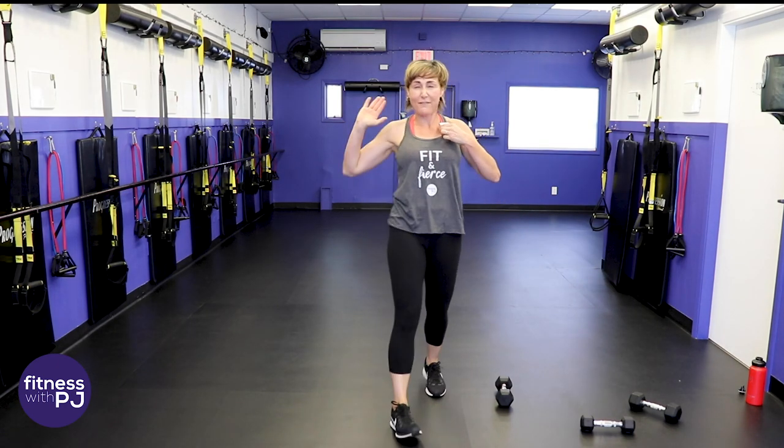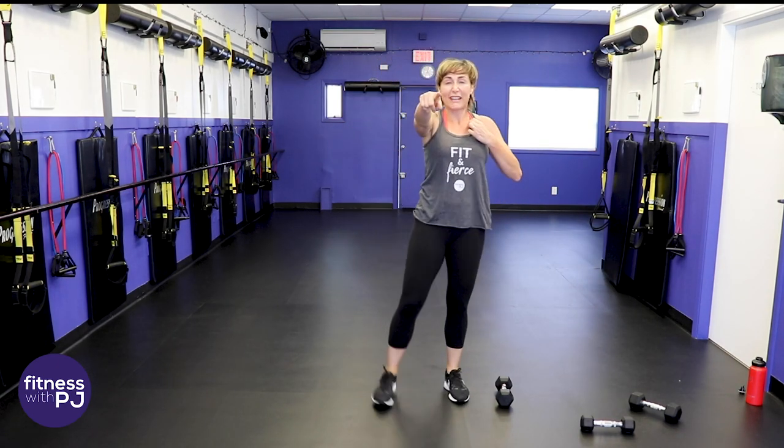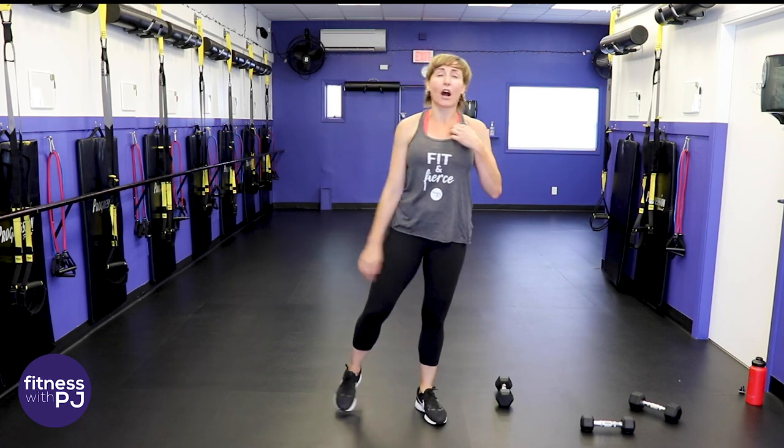You did it — high five! Before you take off for your day: one, subscribe to the channel if you haven't already. Two, drop a quick comment — I'd love to know what you thought of the workout and where you call home and where you're working out. Have yourself a great rest of your day! That went by fast — good job!